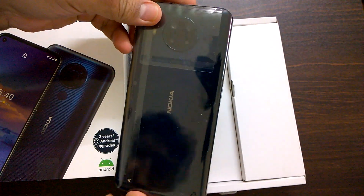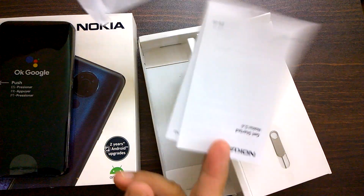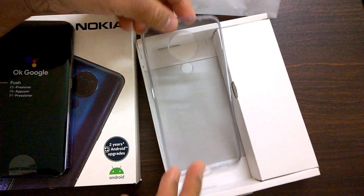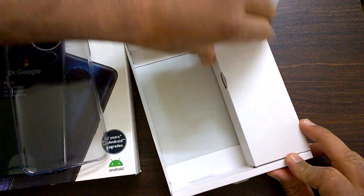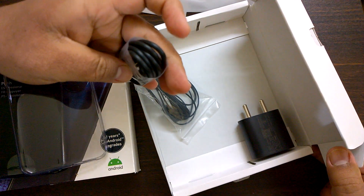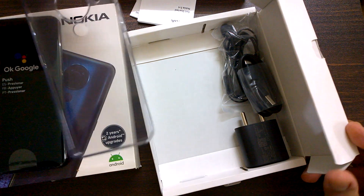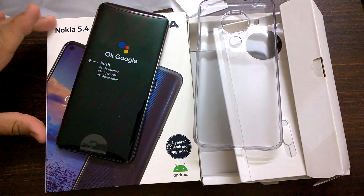Here is the smartphone in Polar Night color. Let's quickly check what else is in the box. We have the user guide, the SIM tool, and a free clear case for the Nokia 5.4 — a nice touch from Nokia Mobile India, as they are now sending a free case with all their smartphones. We also have headphones and the USB charger. So that's the standard setup plus the free clear case. This is the Nokia 5.4, totally unboxed.